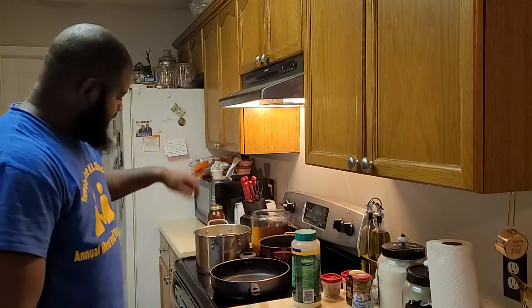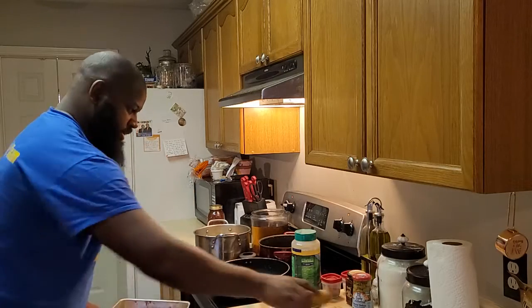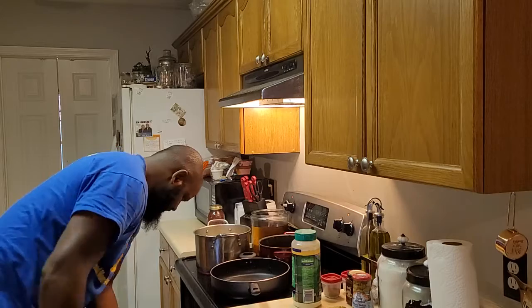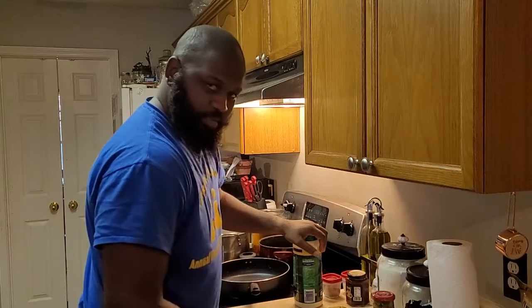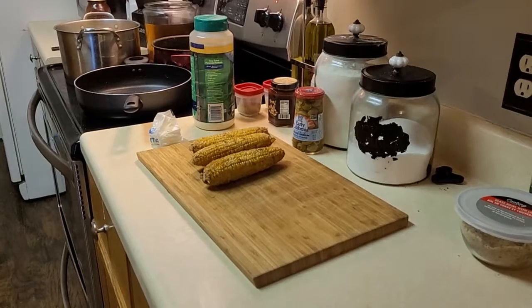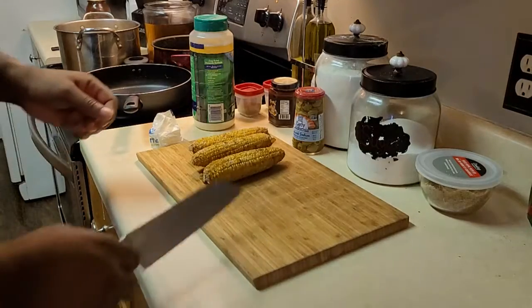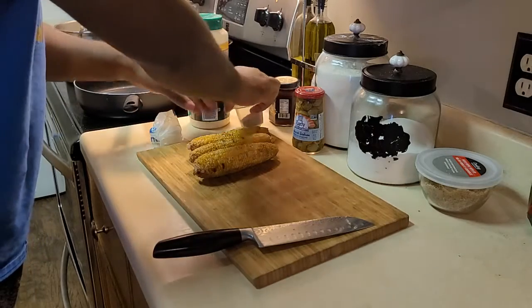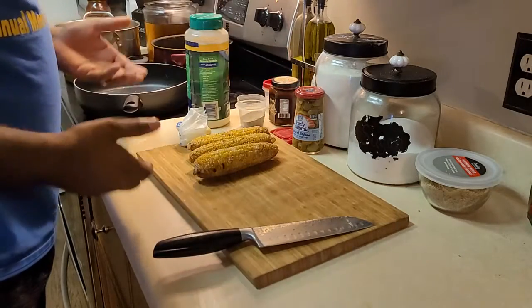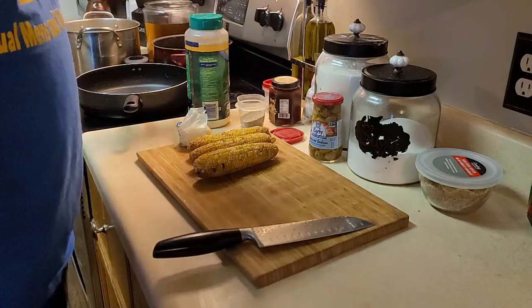I've got some elbow noodles boiling over here. I've got some grilled corn from yesterday that I'm going to use, plus some olives, parmesan, and butter. This is not going to be a complicated meal — it's going to be really simple. What you see here is what you get; these are all the ingredients other than the pasta.